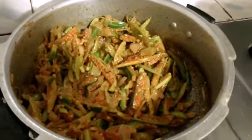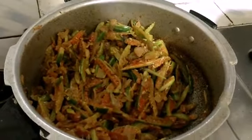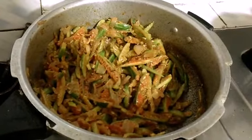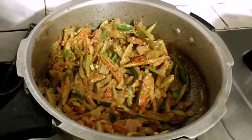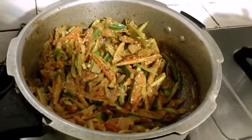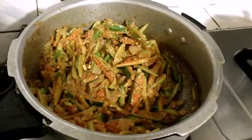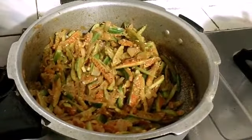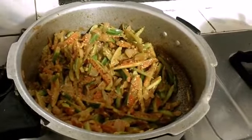Stir fry the masala and small gourd in the pan, then keep it on sim and close the lid. At intervals, stir it so it doesn't catch at the bottom. If you find it too dry, you can sprinkle a little water whenever you stir. Once the masala is nicely prepared, add a bit of water.